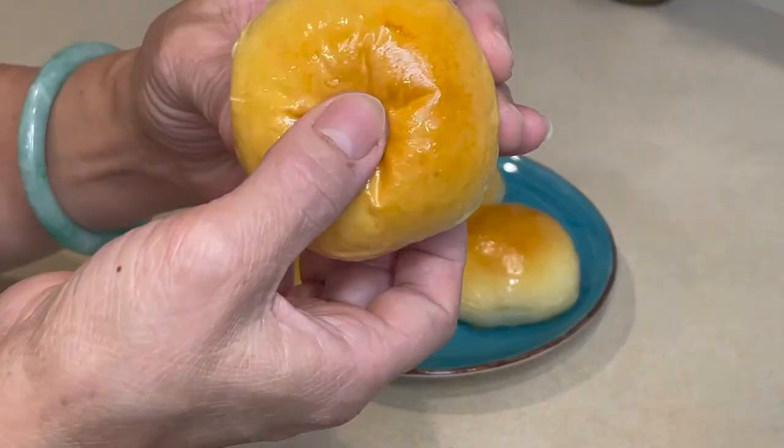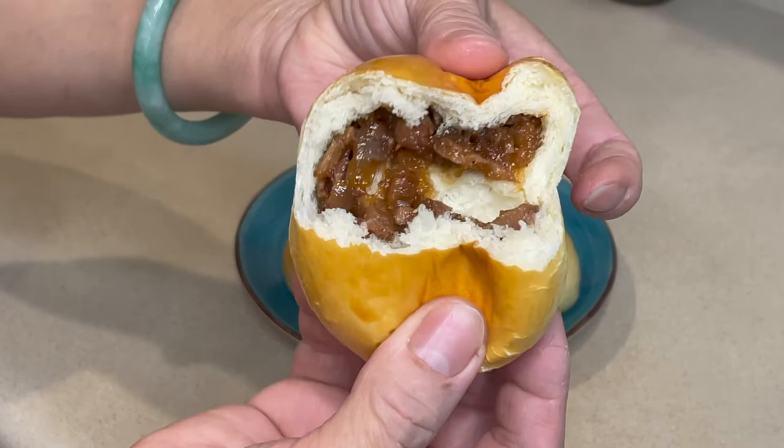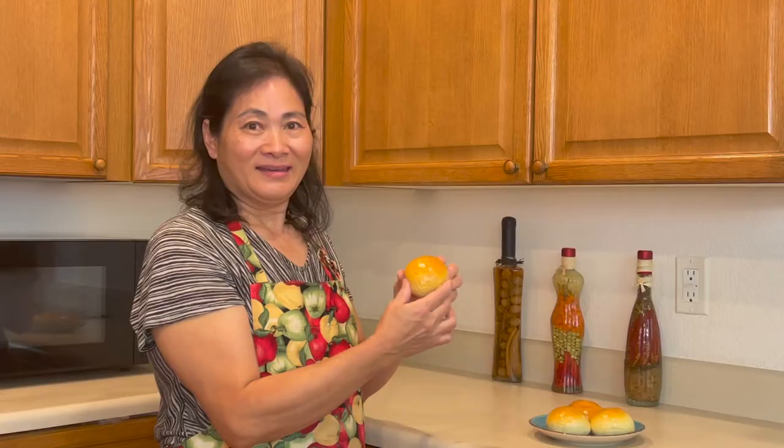Wow, looks good! Time for a taste test. Look how soft. Let's try. The filling looks so good — it's so shiny, so cute. So good! The skin is soft and fluffy. It tastes sweet and savory. It's very fragrant from the onion. Very delicious. This is my favorite dim sum. It's very, very delicious.